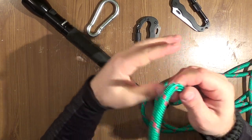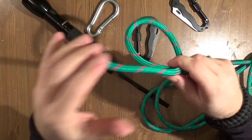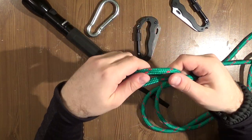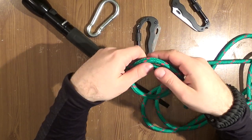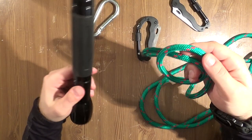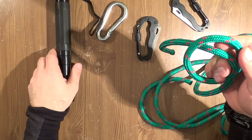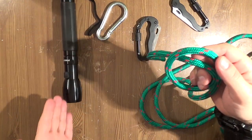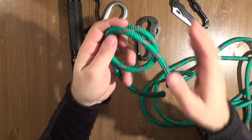In today's video I will show you some ways how to make a builder's hitch. It's a kind of knot that you can use to connect solid objects like a carabiner or some kind of pipe, or any other object with the rope.